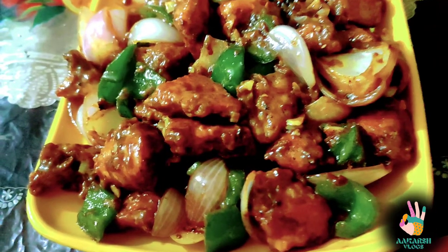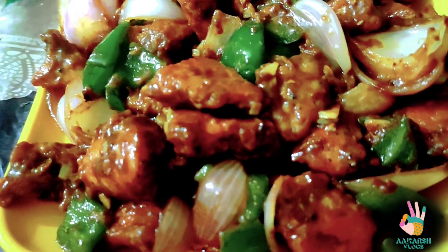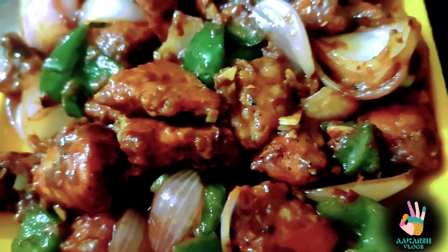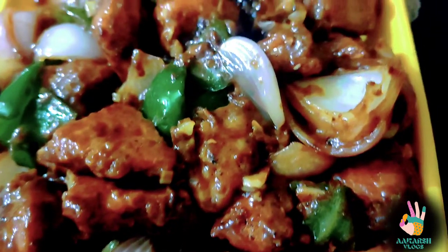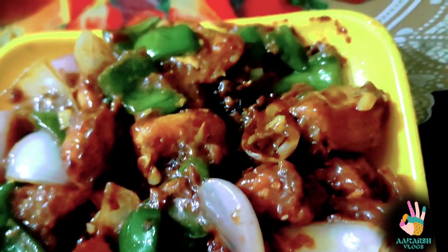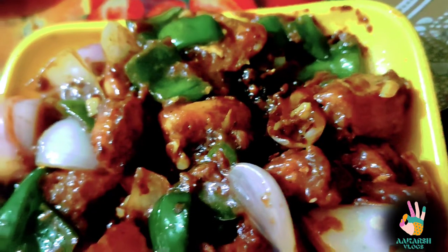Hello everybody and welcome back to my channel Akash Logs. In today's vlog, I am going to share a recipe with you. From all of my favorite recipes, today I am going to share one that is very simple to make. Most of my recipes are beginner friendly recipes.